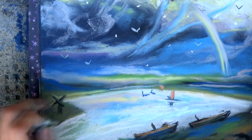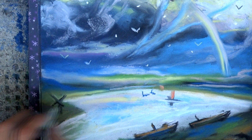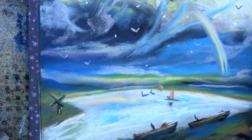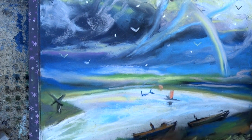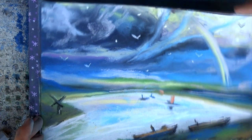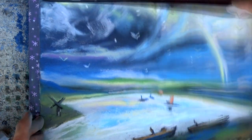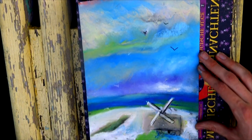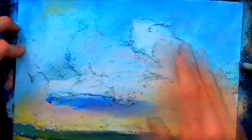Add a mill with cold tones. Add red and drop details in the boats. The landscape is already done — you can see the result. That's all, the picture is finished. Thank you for your attention.